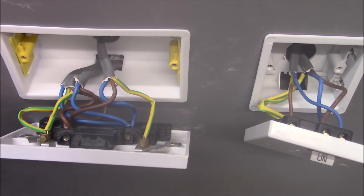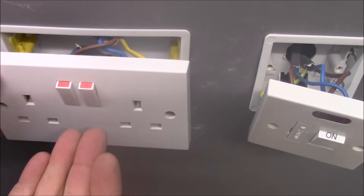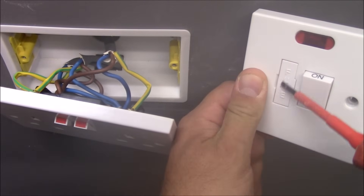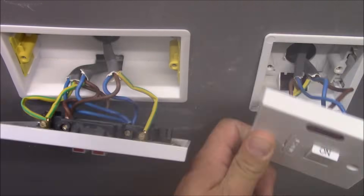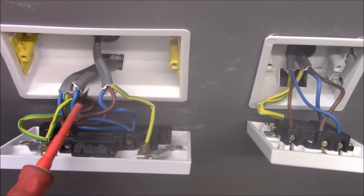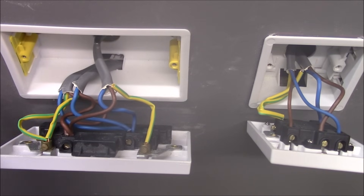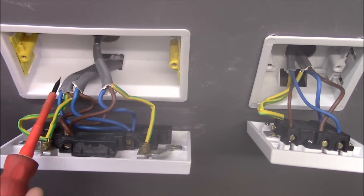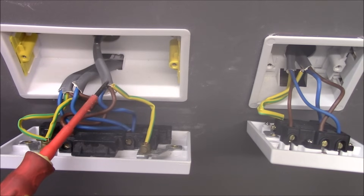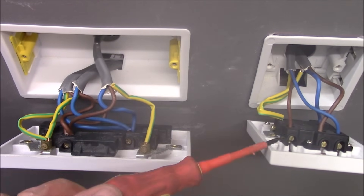So now I'm gonna show you how all of this is connected. Here is our socket outlet — a standard one that we took the power from to the FCU. Here is the FCU with a 5A fuse in it. As you can see, we've got three cables here, all of them are 2.5mm twin and earth. This cable is coming from the previous socket outlet, this cable is going to the next socket outlet, and this cable is the one we took the power from here and connected to the FCU.